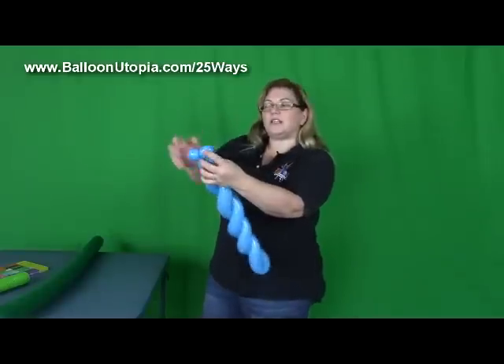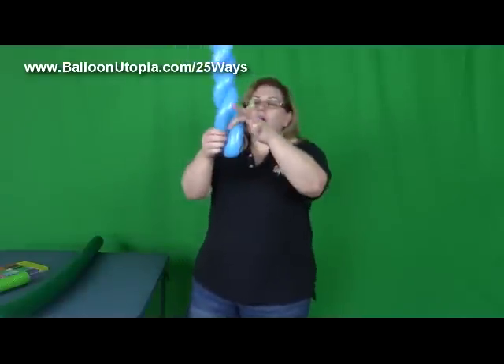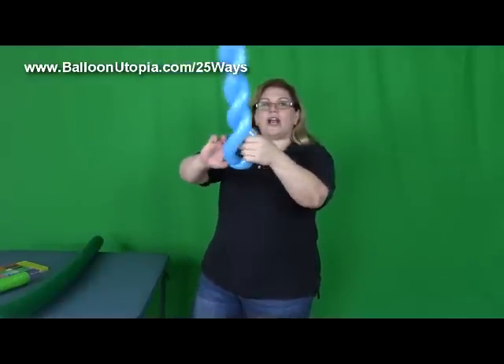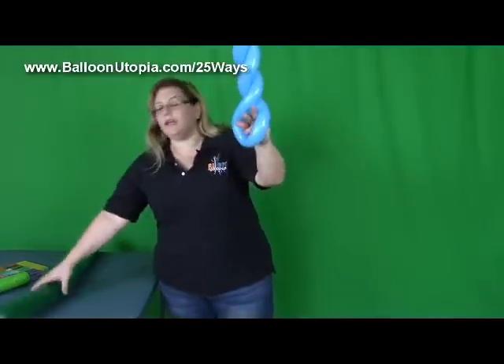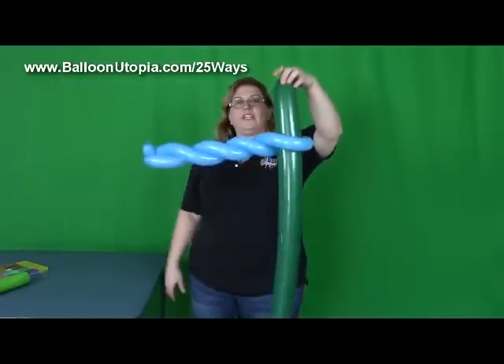And then, of course, squeeze it and twist it to lock it, and put one in through the other. On this side here, you're going to put your hand into that crevice right there, into that opening, and pull the 350 right through it, just like that.